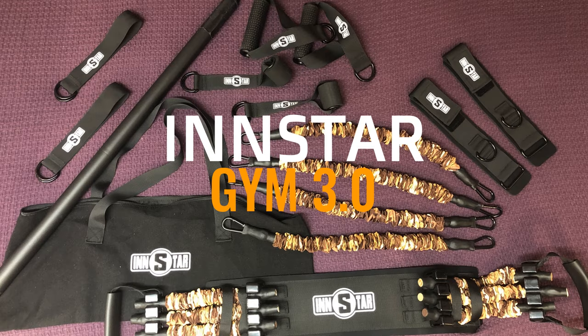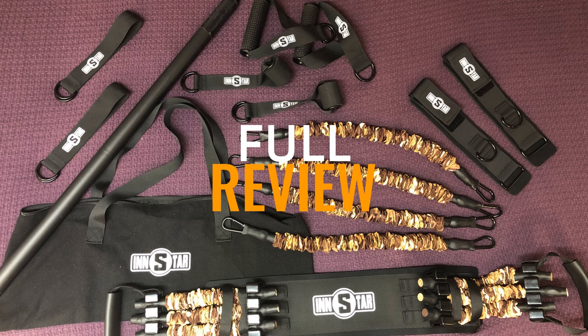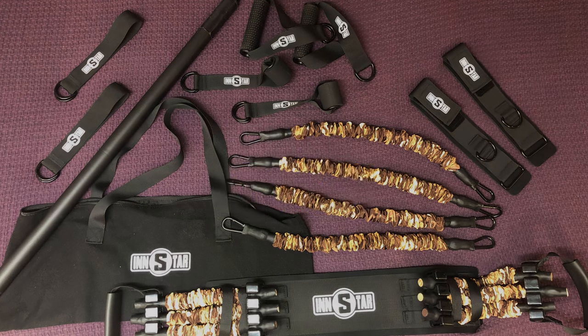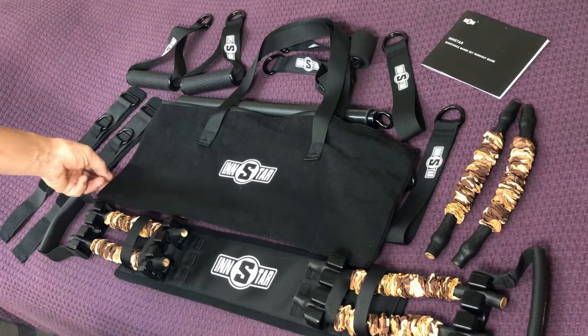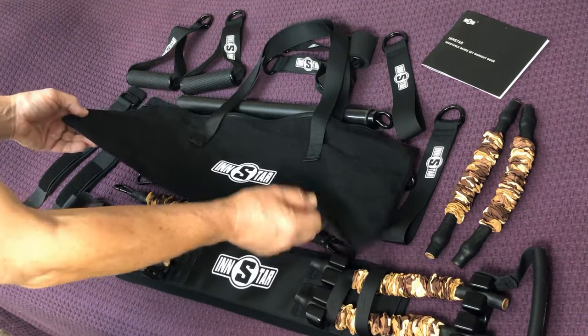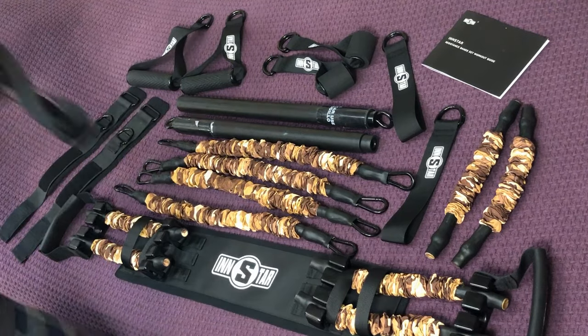Hey, Joe here. Today I'm reviewing the Instar Gym 3.0. This is going to be a full review of every component that you get with this gym. You get this bag and everything fits in this bag — I'm going to show you that later, but let's get to the entire kit.